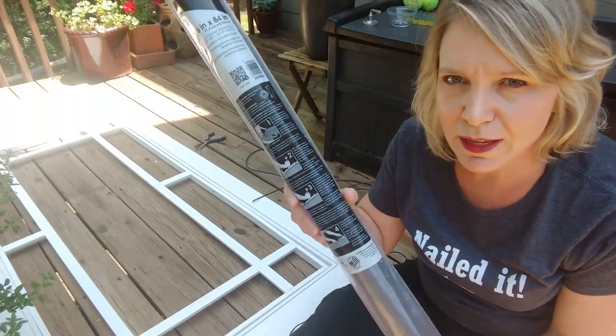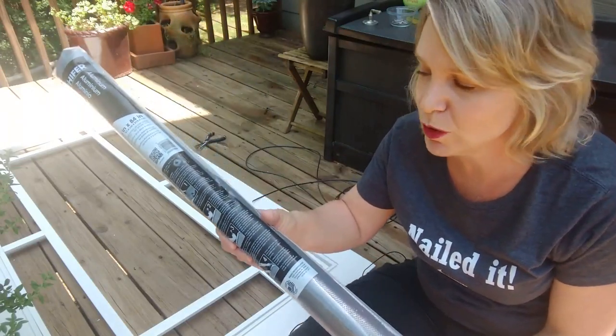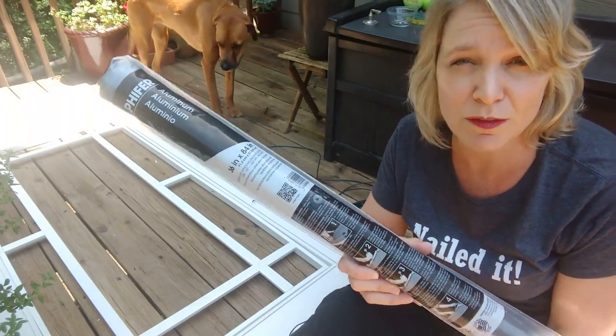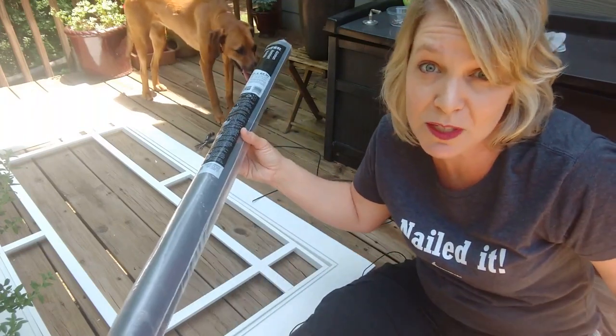You can buy new rolls of screen at your home improvement store. This is a 36 by 84 inch, which would fit this as well as most windows. I'm actually going to go with the aluminum this time. Normally I go with the vinyl, but because of the dog, I'm going to go with the aluminum and see if that holds up better. I don't know, we'll see.